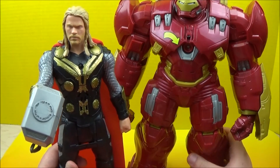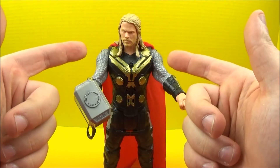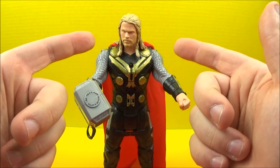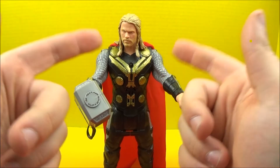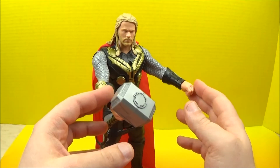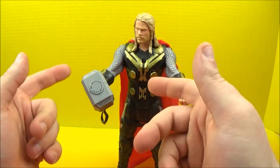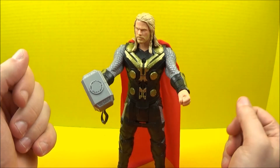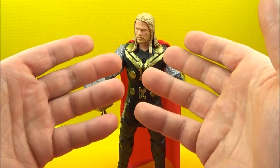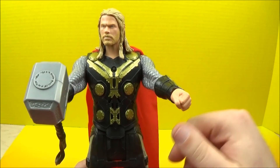So there we go — we've seen some interaction between Thor and the Hulkbuster. That concludes another one of Jesse's Toy Reviews. This was Marvel Avengers Age of Ultron Thor Titan Hero Tech. We had some really nice interaction going on between him and the Hulkbuster. Of course he's got his trusty hammer and this nice flowing red cape — I really like that. Please stay tuned for more videos coming real soon. Thanks for watching.